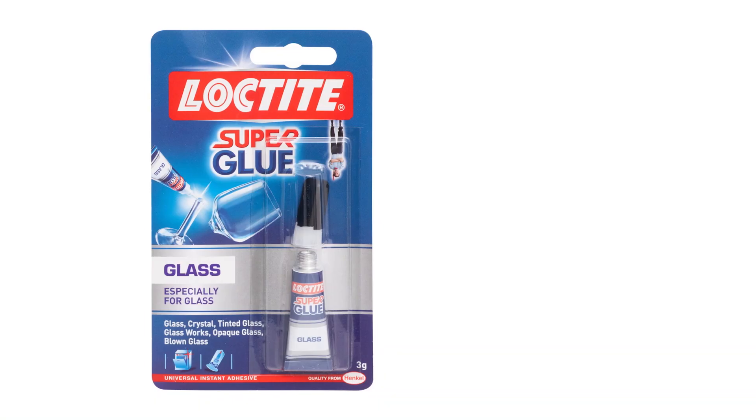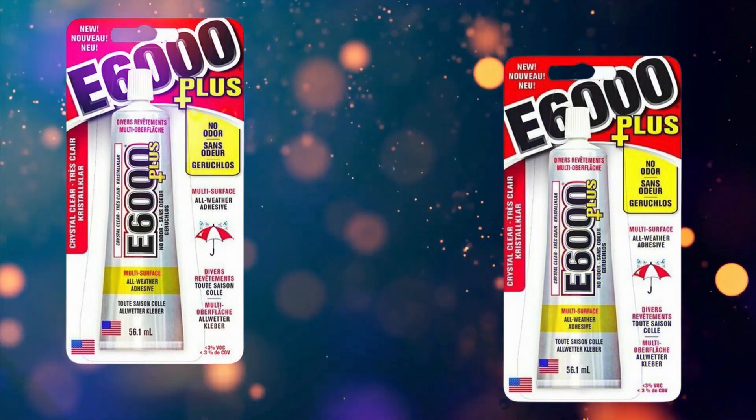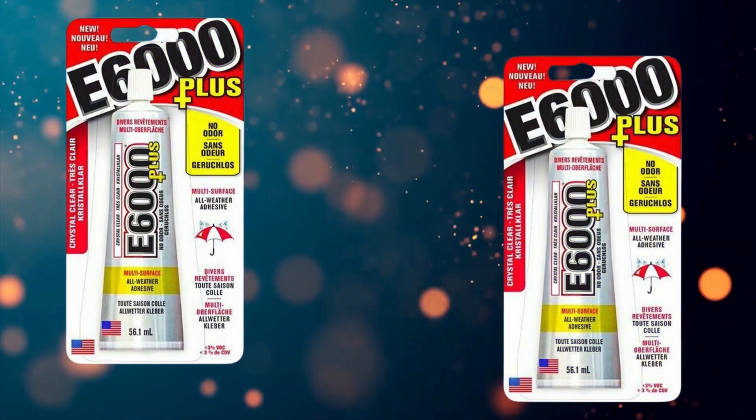Design and weight: Compact 3-gram tube with a fine-tipped nozzle for precision. Lightweight and easy to store. Price: Affordable — typically priced between $3 and $5, making it a cost-effective solution for small-scale repairs.